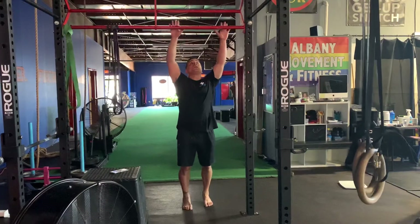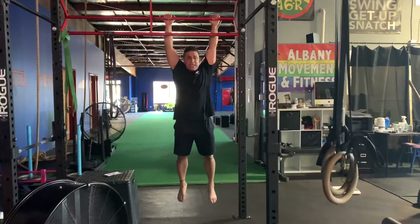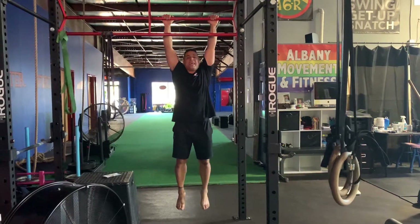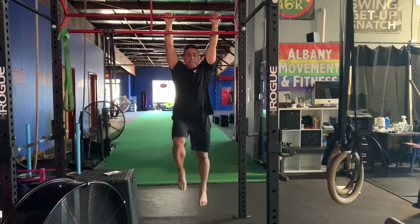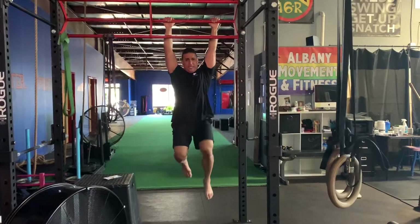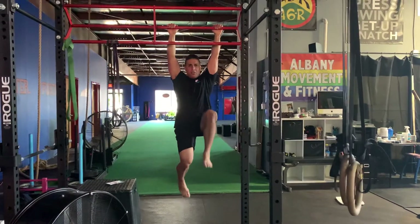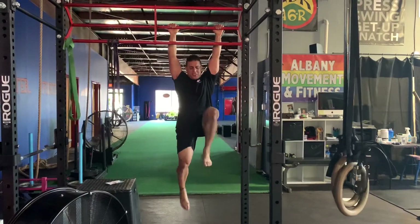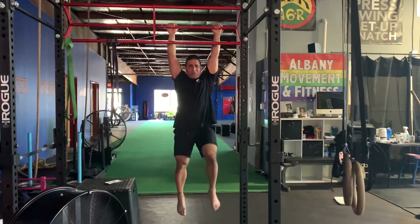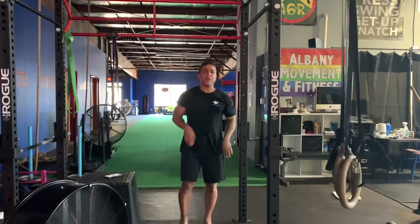So it looks just like this. The first week is 20 seconds. This is a dead hang and I just pull up slightly. I'm just going to do this for 20 seconds. Try not to sway back and forth — as you can see, I'm not really rocking back and forth. Just pedaling my feet like that.